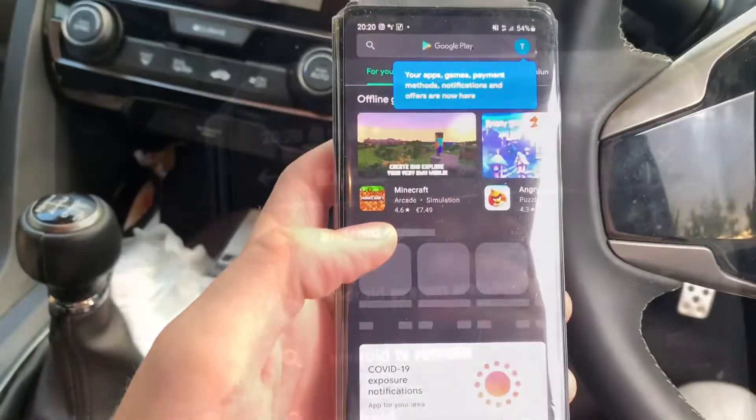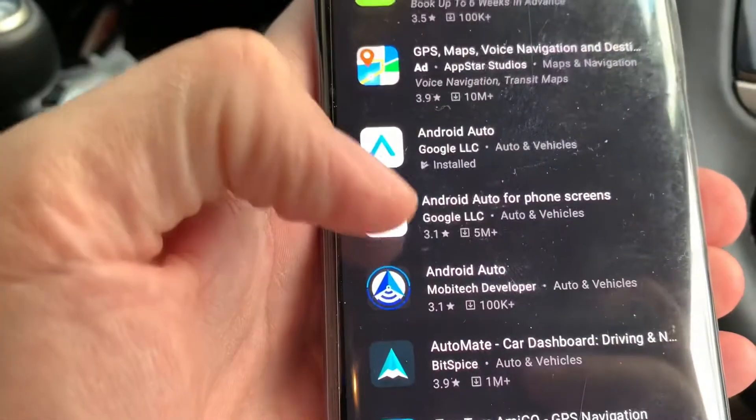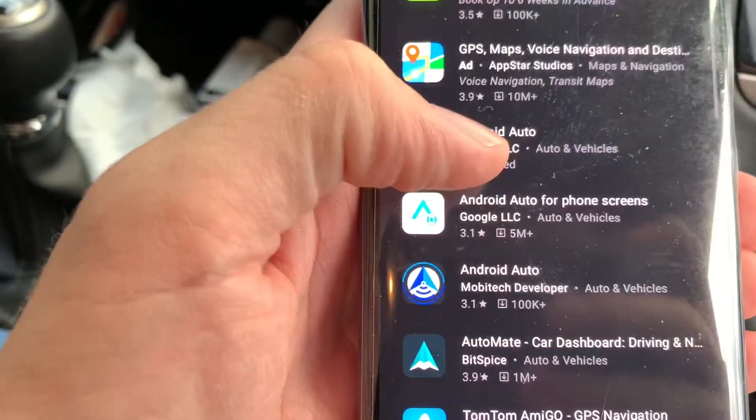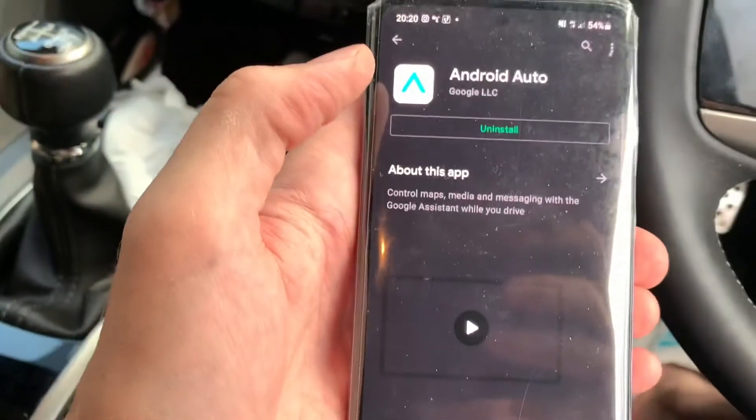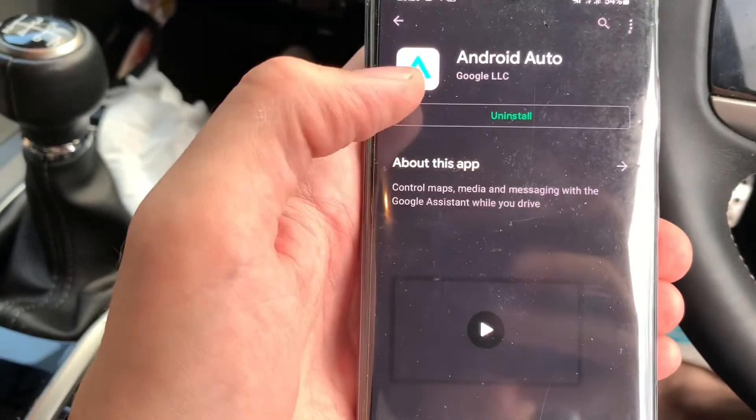Get an Android phone, go into your Play Store, then look for Android Auto and you'll see there's two choices. Look for the top one — the bottom one says 'phone screens', that's not the one you want. You want the top one which is Android Auto. If your phone already has it installed, great, but if it doesn't it'll say 'install' up here, just click that. Two points of note: Android Auto is an app, so it's an actual app you're putting on your phone.